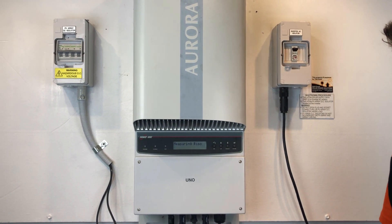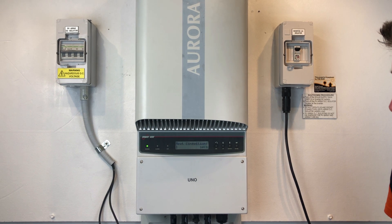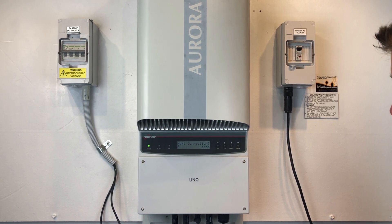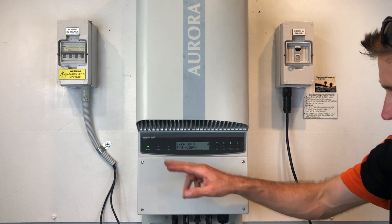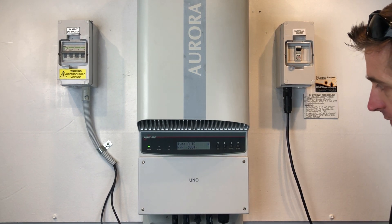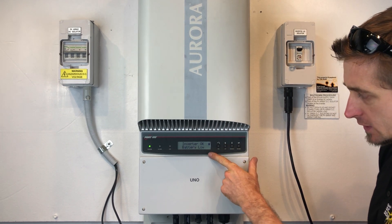Alright, so the inverter is just starting up here — you can hear the relays clicking in, it's testing the relays. The green light is on constant, so it's all operational now.